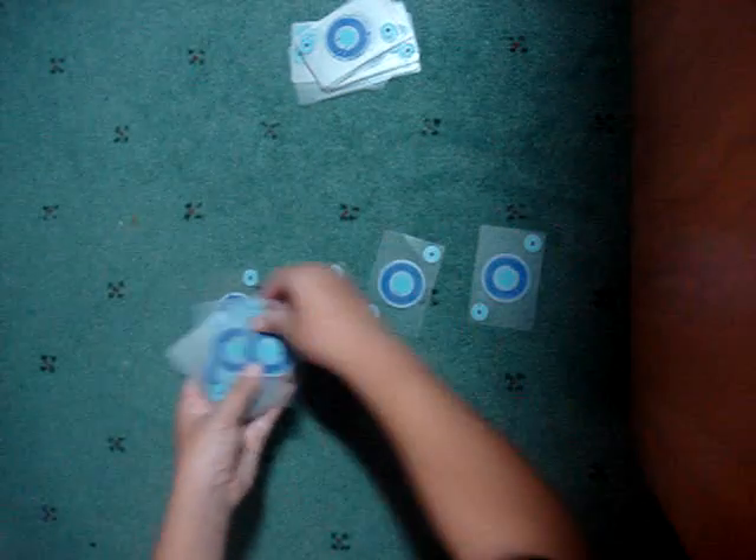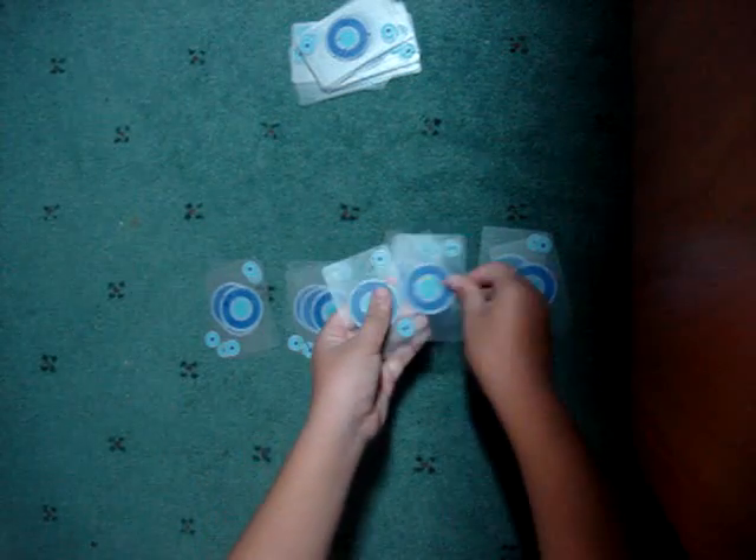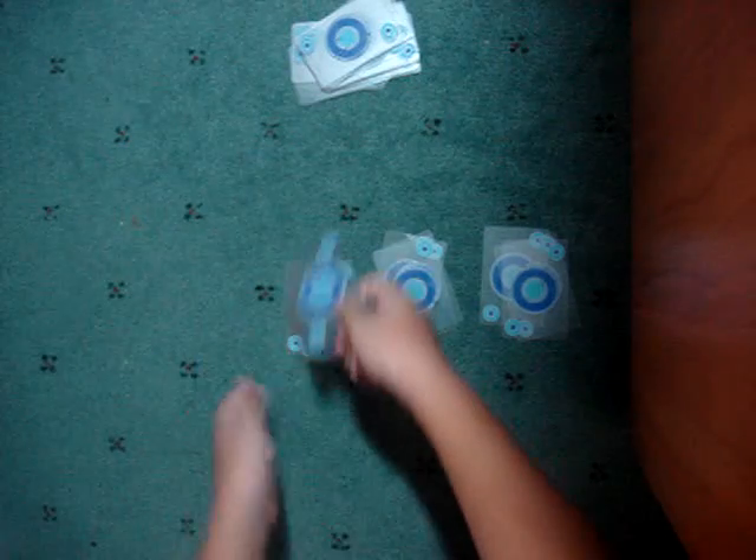So you deal it into four piles again. You say oops — there's an extra one, so you throw that pile out.